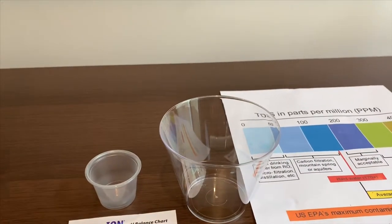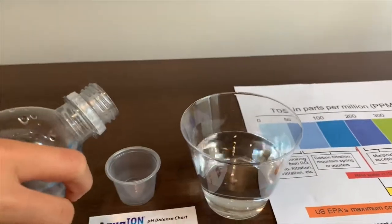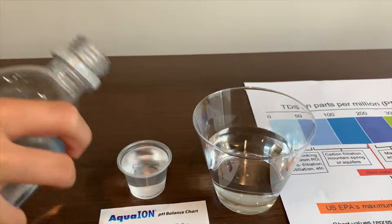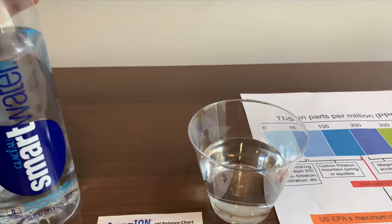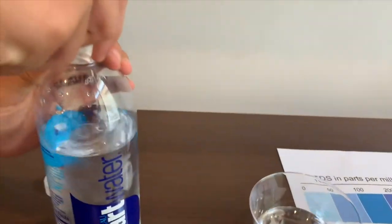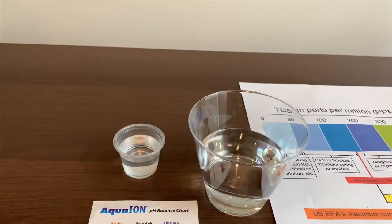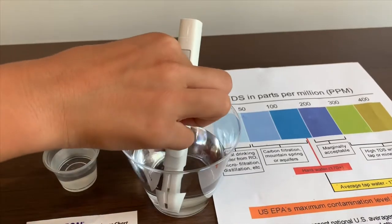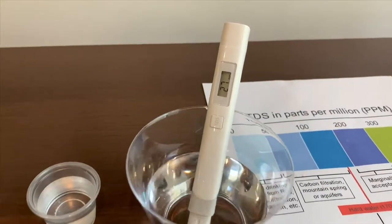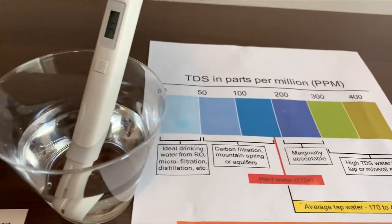Let's pour some in. This is a little too much, let's pour some out. Let's turn on the TDS tester. Make sure it says zero. Let's put it in. Twenty-seven. That is ideal drinking water.